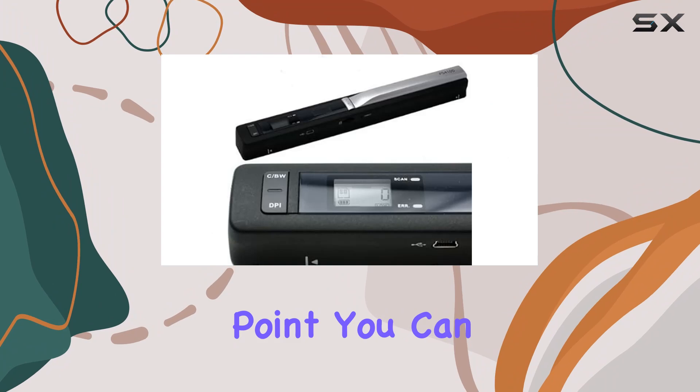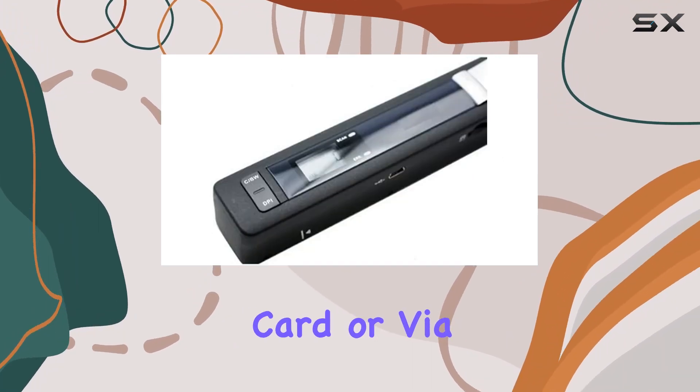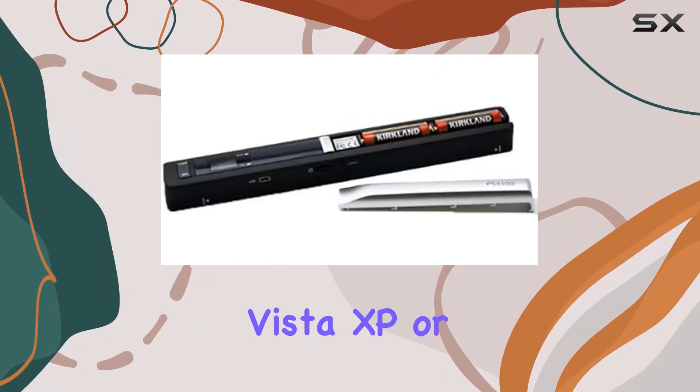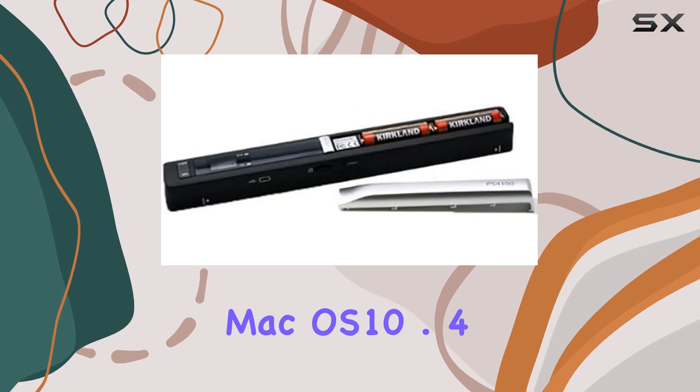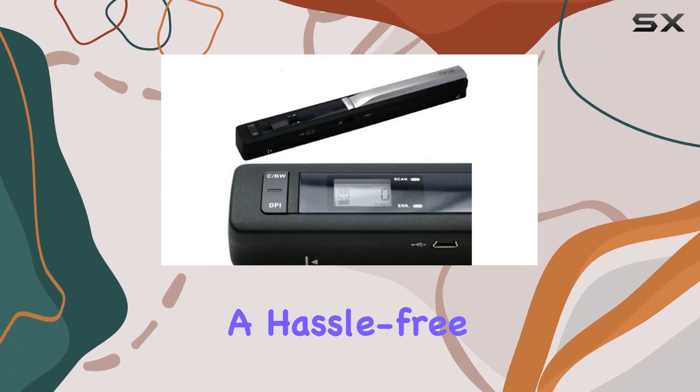Ease of use is another strong point. You can save scanned files directly to a microSD card or via USB connection, eliminating the need for additional drivers on Windows 7, Vista, XP, or Mac OS 10.4 and above. This makes it incredibly convenient for users who want a hassle-free experience.